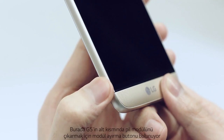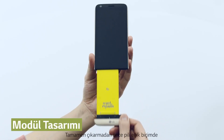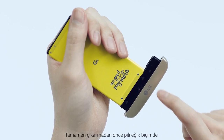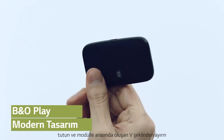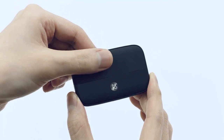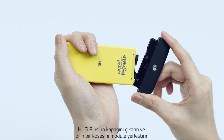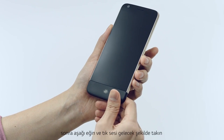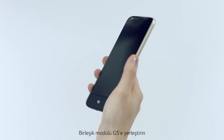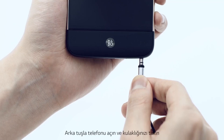Press the module separation button at the bottom of the G5 for the battery module to pop out before you slide it out completely. Tilt the battery so that one side tips up, creating a V-shaped space between the battery and module until they're separated. After removing the HiFi Plus cap, set one corner of the battery on the module at an angle, then tilt it down until it's flush and clicks. Push the assembled module into the G5 and turn the phone on with the rear button. Then connect your earphones.